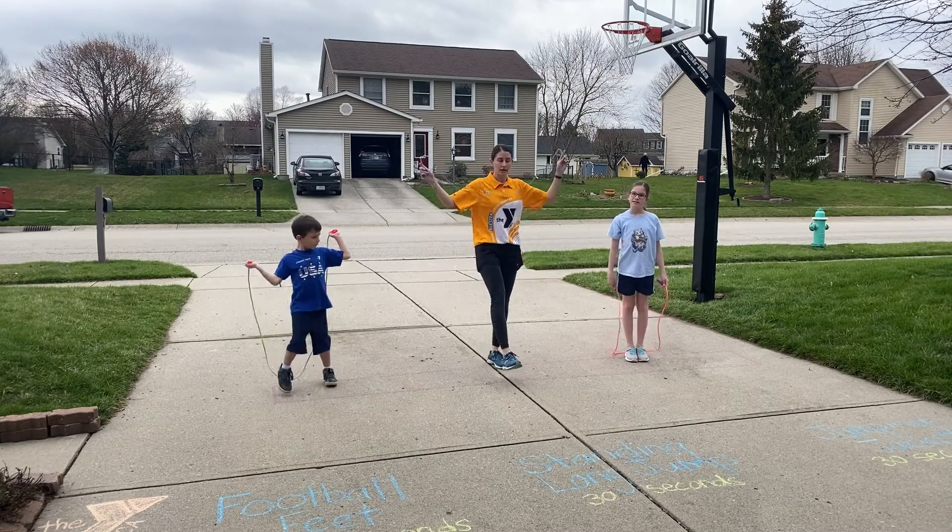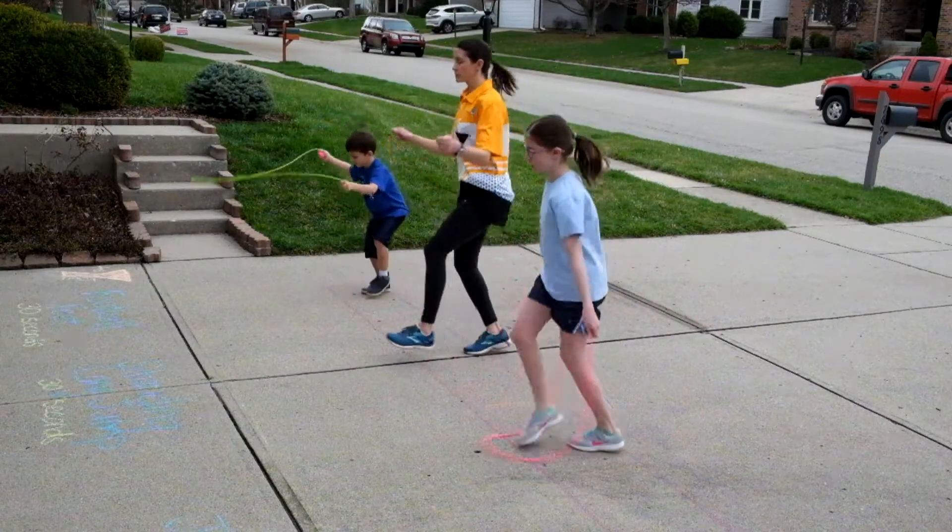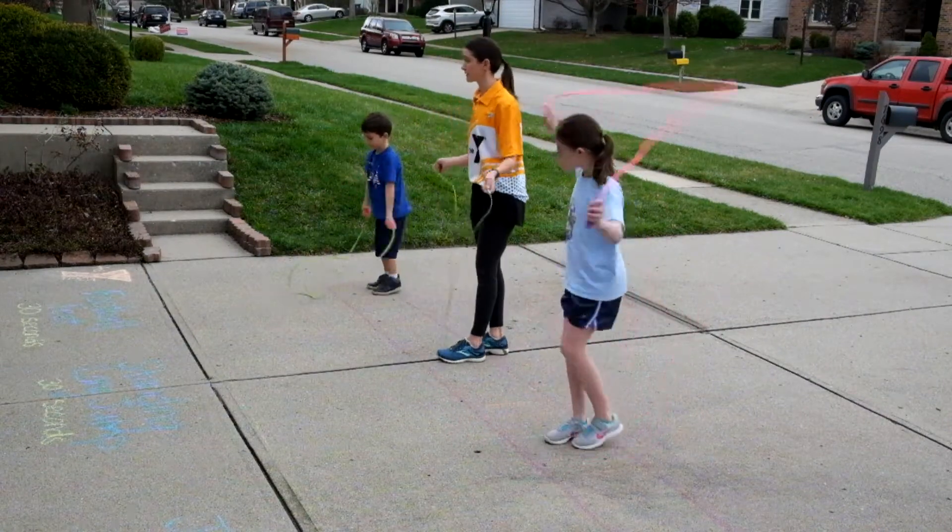A lot of kids, when they're just learning, use a rocking motion — someone in the front doing the work, and they're just going back and forth, and that's perfectly fine.